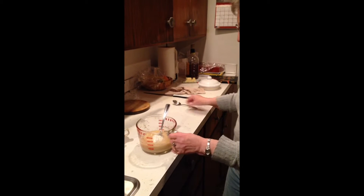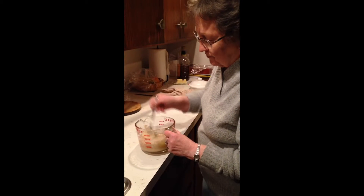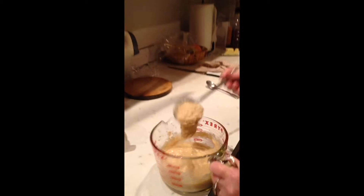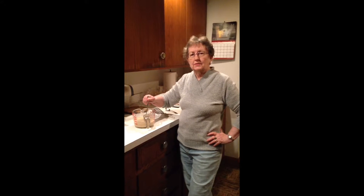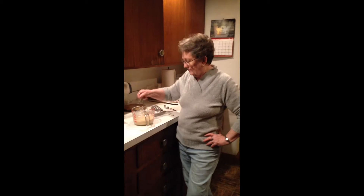We're going to add a big tablespoon of flour. And when it looks about right, it's probably right. You can also put a little vegetable oil into the batter if you want, but I don't usually do that.